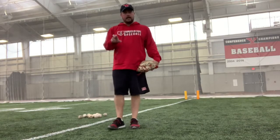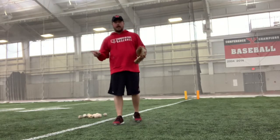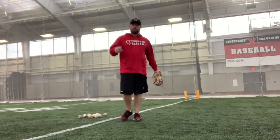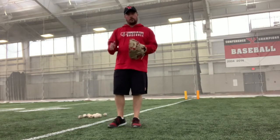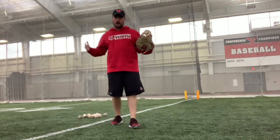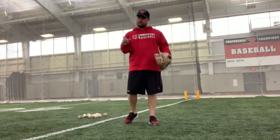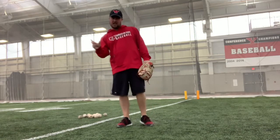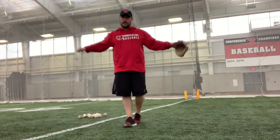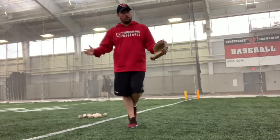If you don't have a plate, recognize that the white part of the plate is 17 inches wide, and the black edges are each about half an inch, which adds up to about 18 inches total black to black. You could set those two cones up anywhere from 15 to 20 inches apart. The reason 20 inches is okay — slightly wider than the actual plate — is that part of having command, which is throwing the ball where you want it to go, is being able to miss just off the plate. That's the waste pitch you hear about, which people misinterpret as missing by a foot and a half. It's usually somewhere between four to six inches off where we can work on those pitches occasionally.